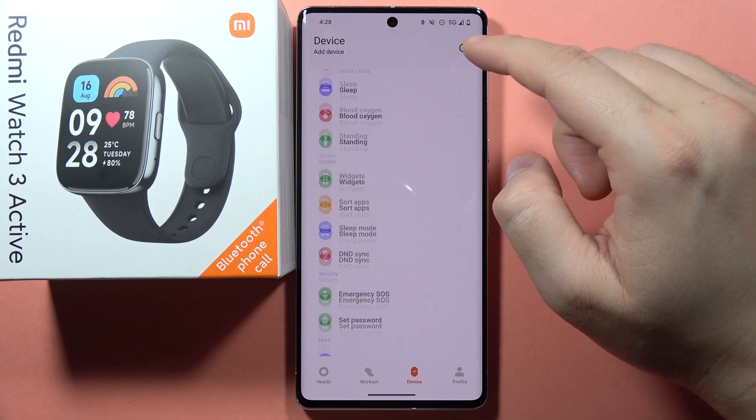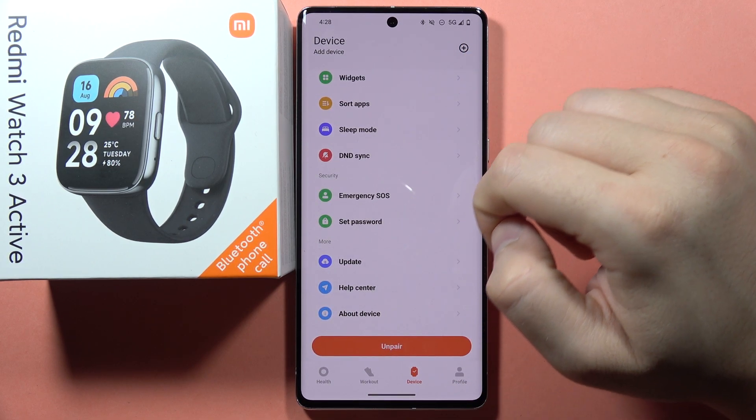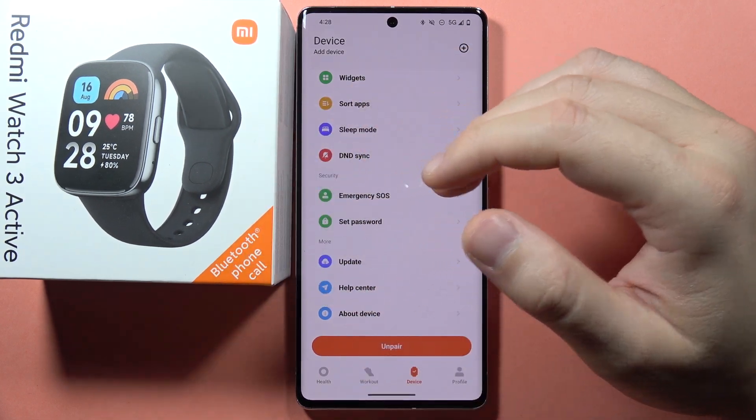Go back one more time and tap to update. Now check if this update is working. And that's basically it.